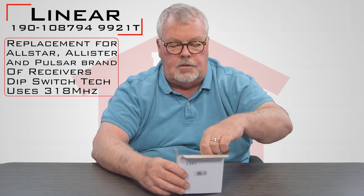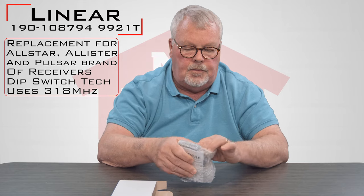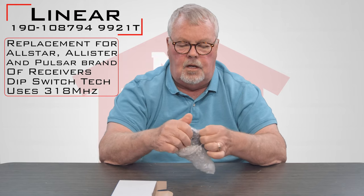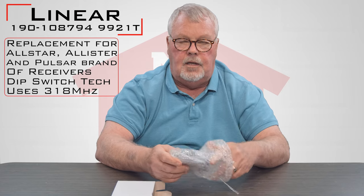I'll take it out of the box and we'll take a look at it for you. It comes in a nice little bubble wrapped package. It's childproof, which also makes it grandpa-proof, but I still got in.